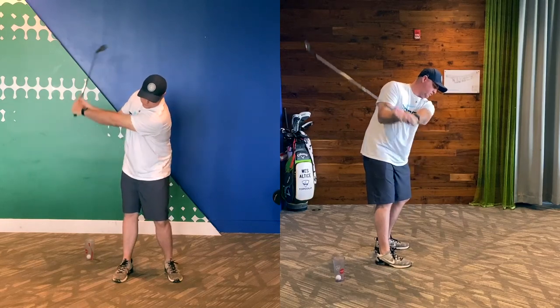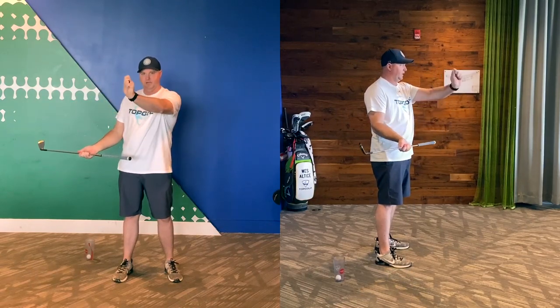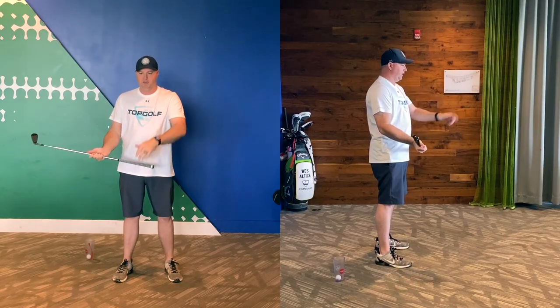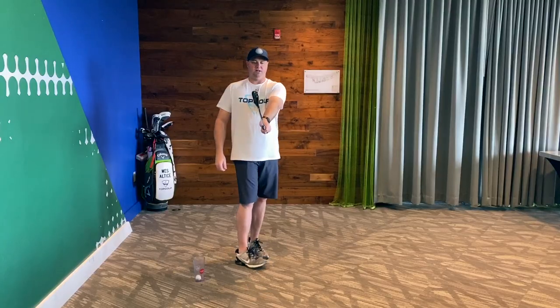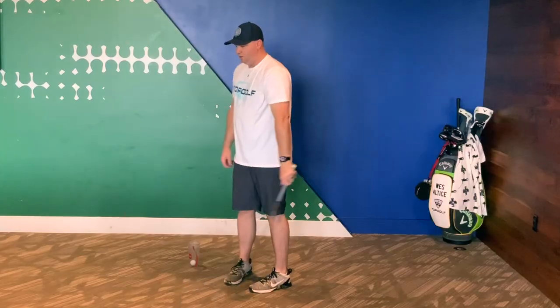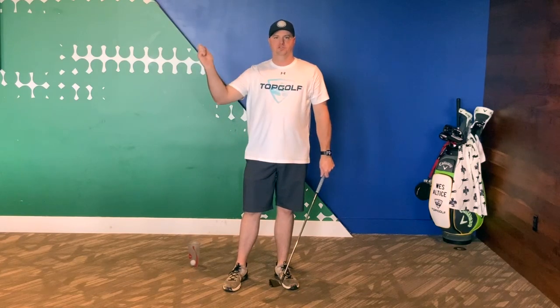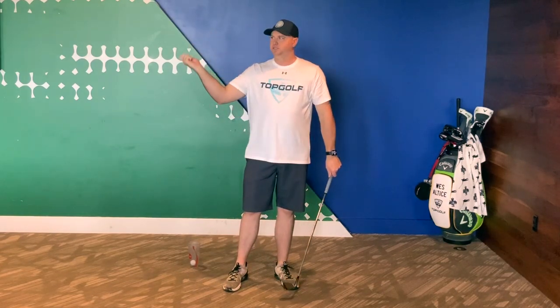I don't mind if people are pulling their left arm down and across them, because you can see I'm not cupping my wrist here. When we bring the wrist into extension, that clubface is going to turn open. We need the proper movements of the trail arm and lead arm to shallow the shaft.